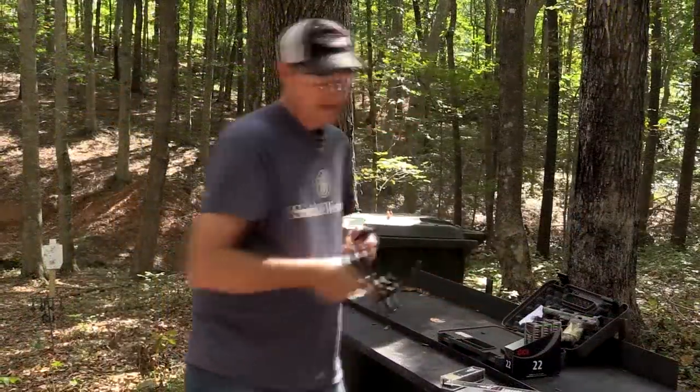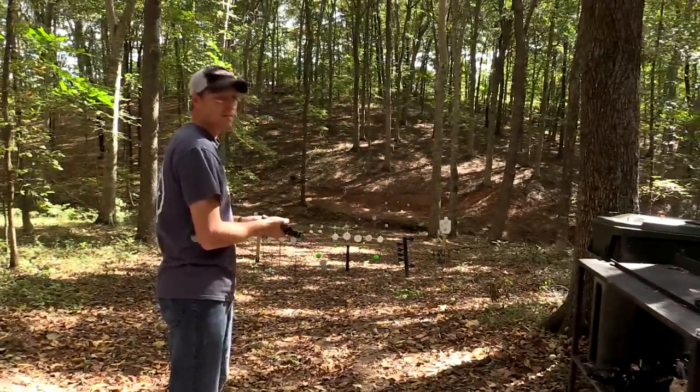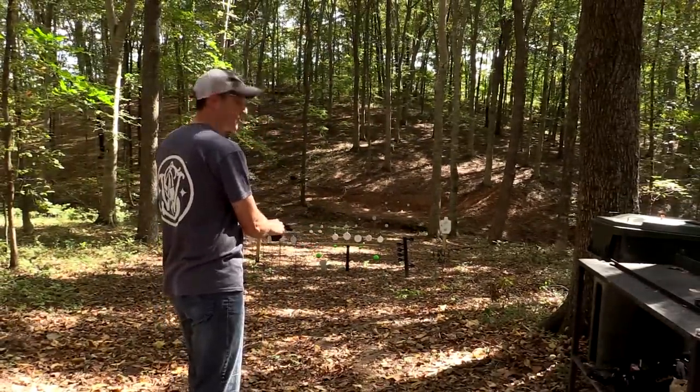Let me shoot this magazine and I'll tell you a few more things I've found out about this particular pistol that will probably save you some trouble in the future if you purchase one.